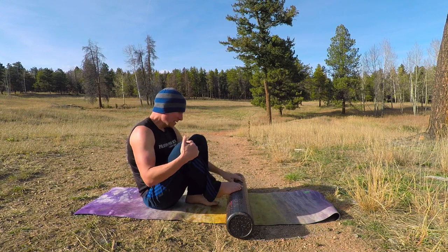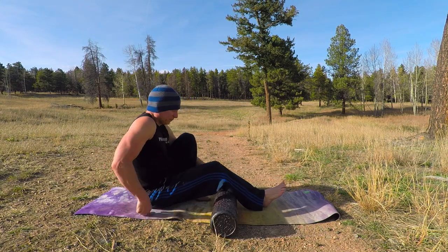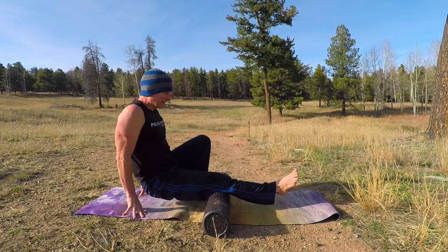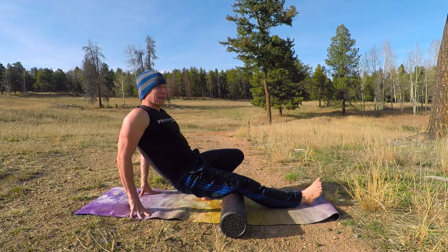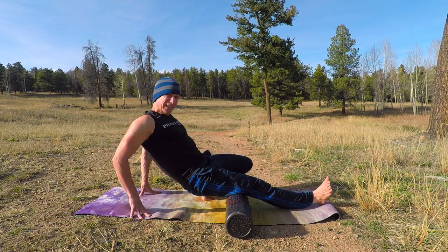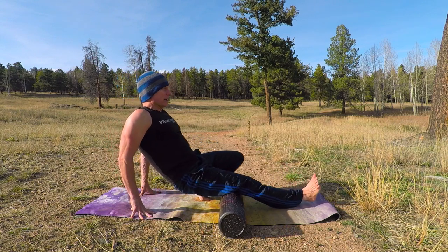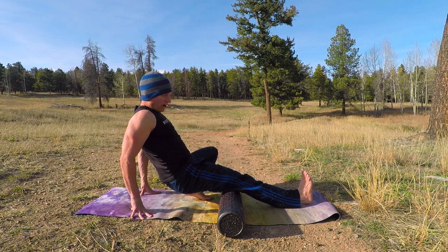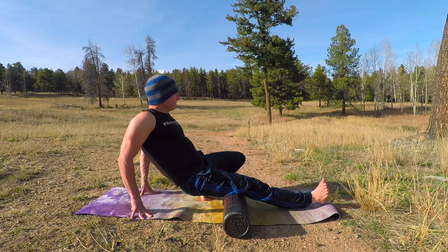Let's begin with the hamstring, right here. You can take your opposite foot flat and start to roll. Foam rolling is an acquired taste — it's a very personal thing. When you find a spot that is really tight, that is really giving you some pushback, I highly recommend sitting on that spot. That might mean just sitting there breathing into it, or rocking side to side. You can even make circles on those little knots that you find.